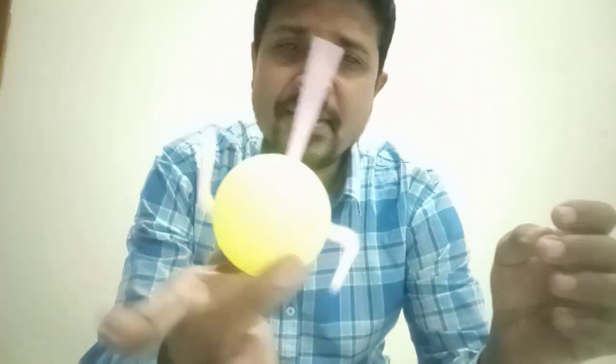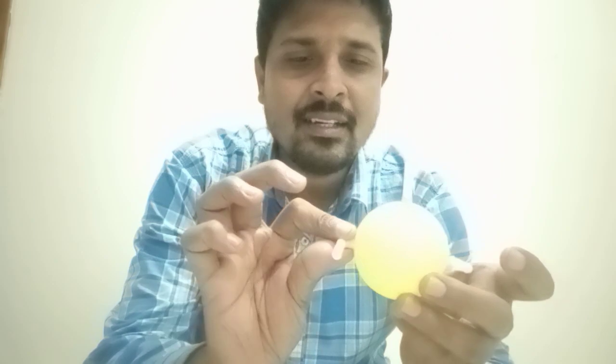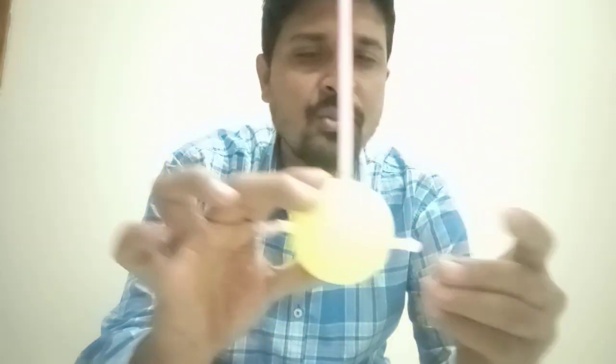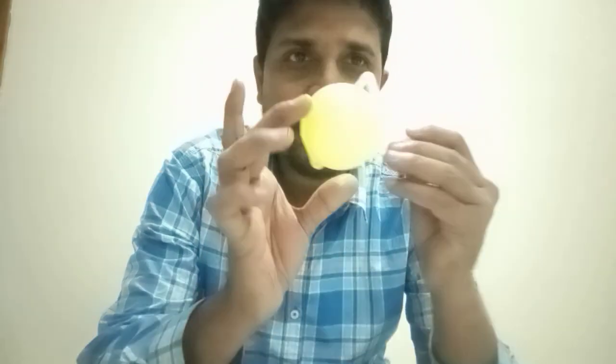Not much things are required for this. This is a plastic ball and these are two straws. You're going to find them outside. That means you need two straws and a plastic ball.